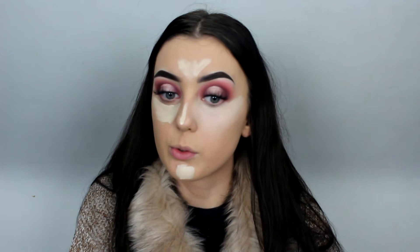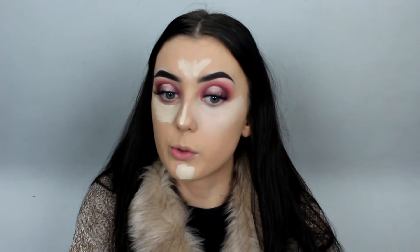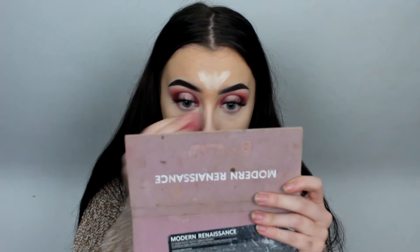I'm going in with the Revolution concealer in C1 under my eyes. I feel like it's going to be a little too light because my foundation is a bit darker, but I'm going in anyway. This is super full coverage — I did not mean to put that much on. That is amazing. The only thing I've noticed is that this concealer dries really quickly, so you have to work with it fast. For dry skin I'd work in sections, and I feel like it would work amazingly with an elixir.